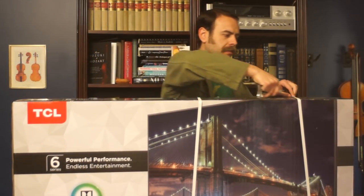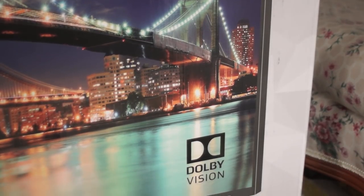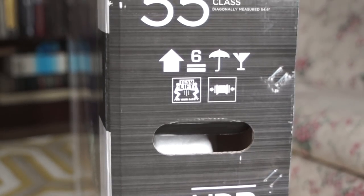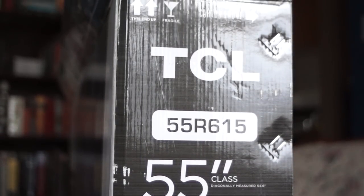Now the fun part, actually cutting it open — three bands and then just some tape. I picked mine up from Best Buy so the outside of the box is in nice condition. It hasn't been bumped around in the back of a freight truck as much as if it had gone via FedEx or UPS. Let's get the camera in here and see what kind of packing materials there are and how well protected it was in transit.